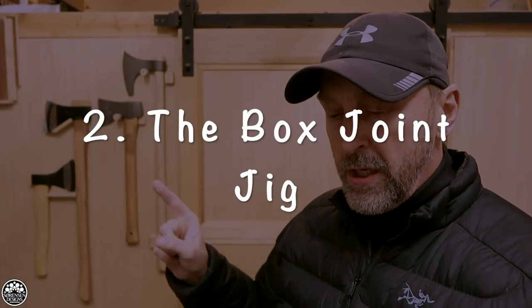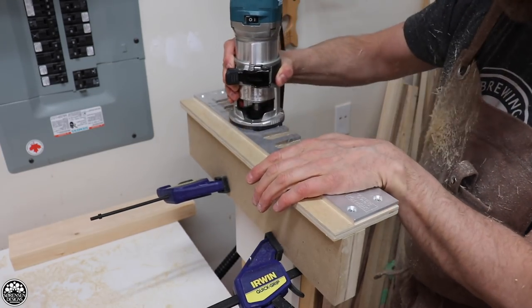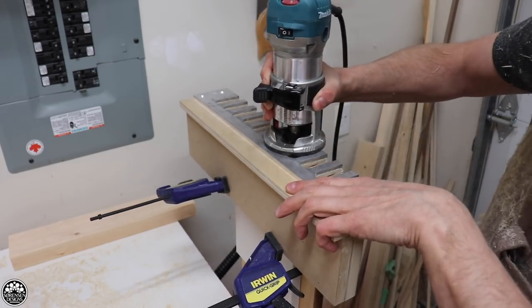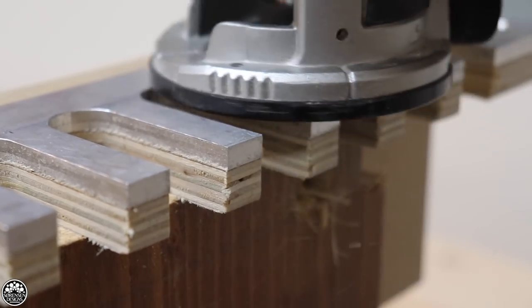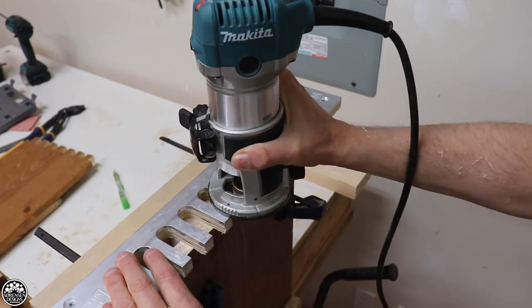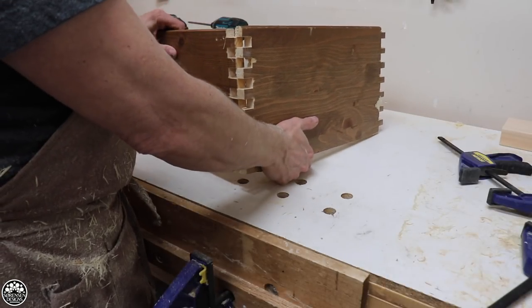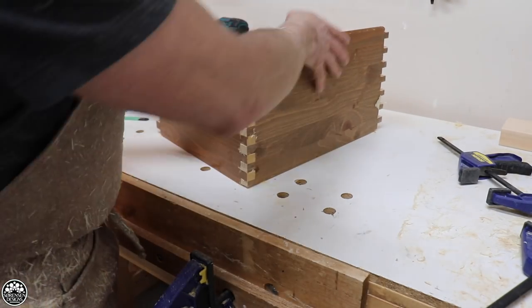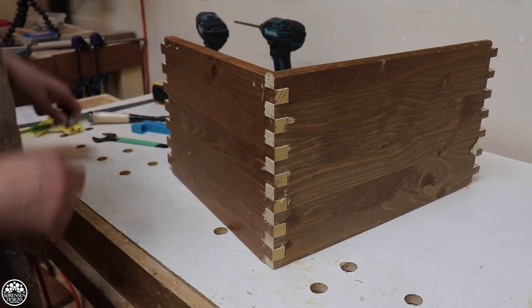Number two: box joint jig. The box joint jig video I put out this year uses a machined template that you buy online. Also, if you can find the same variety in a dovetail jig, that would probably work as well. I took that machined metal template and incorporated it into a jig that allowed me to do box joints pretty quickly and effectively. This video shows you how to set it up, how to calculate the size of guide bushing that you need, and which router bits are the best for getting the best results.